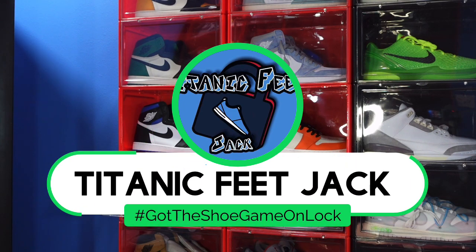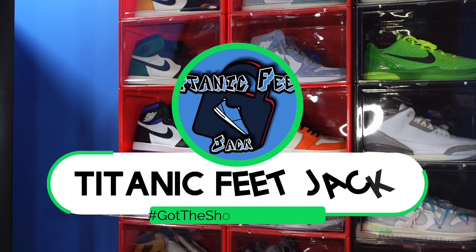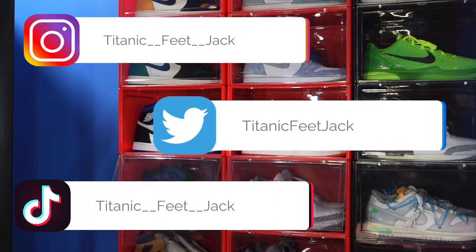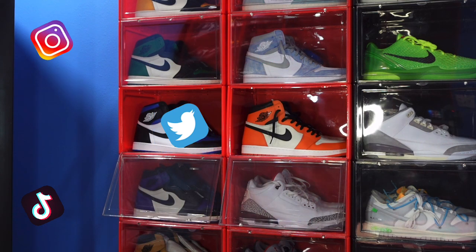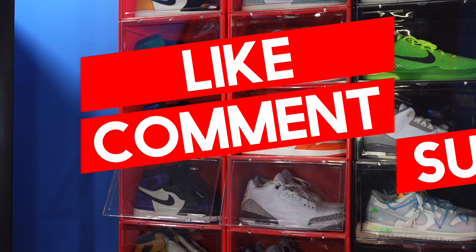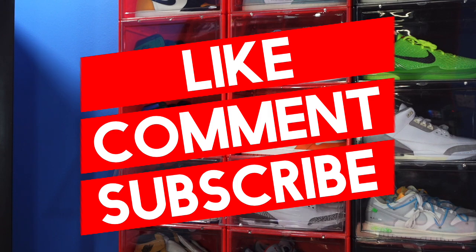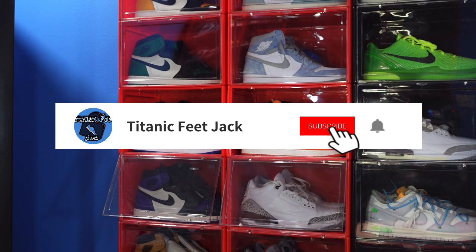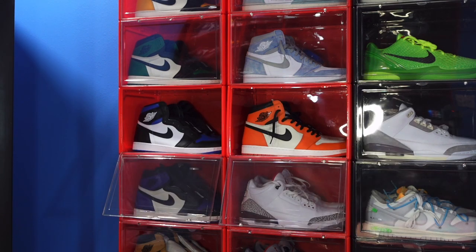What is going on everybody, it's Titanium Feet Jack and I'm back with another video. Welcome back to the channel — if you want to continue following me along this journey as I build my sneaker collection, my socials are on the screen. I need a favor: hit that like button and drop a comment in the comment section on the sneaker we're about to review today.